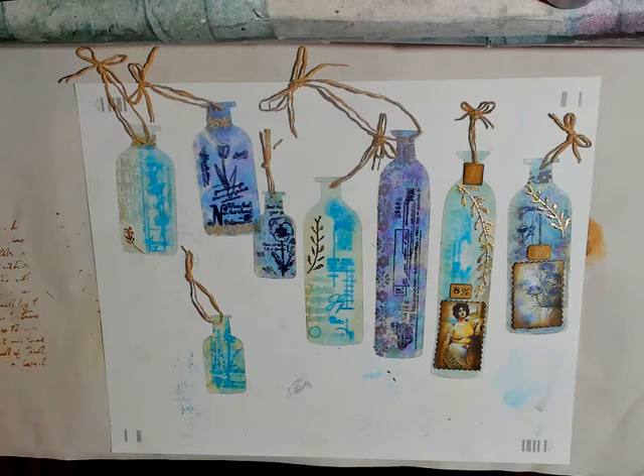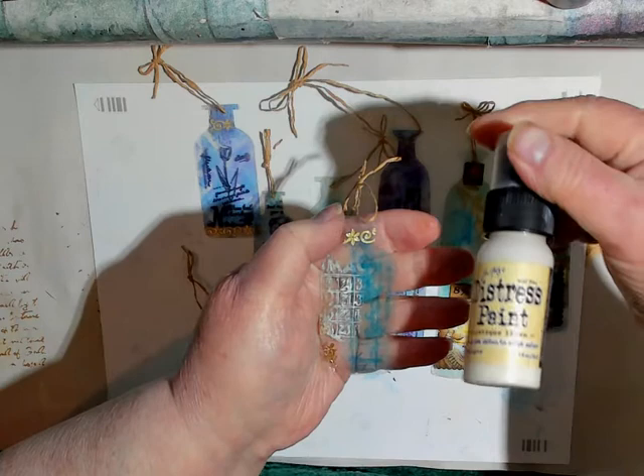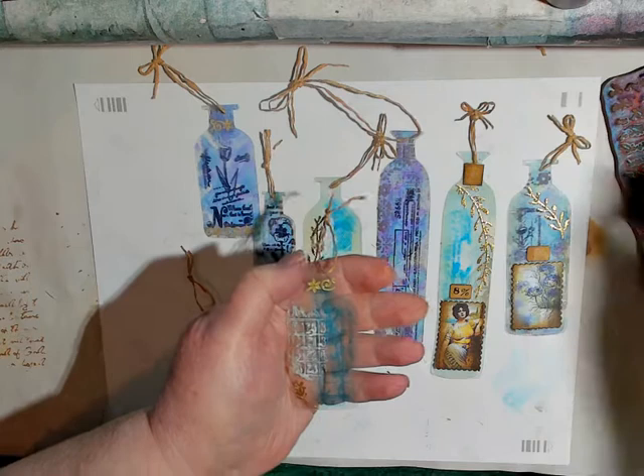The other thing you do is, as you see the white here — after all your alcohol inks are dry, this is antique linen distress paint. You simply daub it onto a stamp and then stamp it on. I did learn some things about that: you don't want a whole lot of liquid, just enough to lightly cover. And you don't want to hold it on or smoosh it at all, because it becomes unclear.